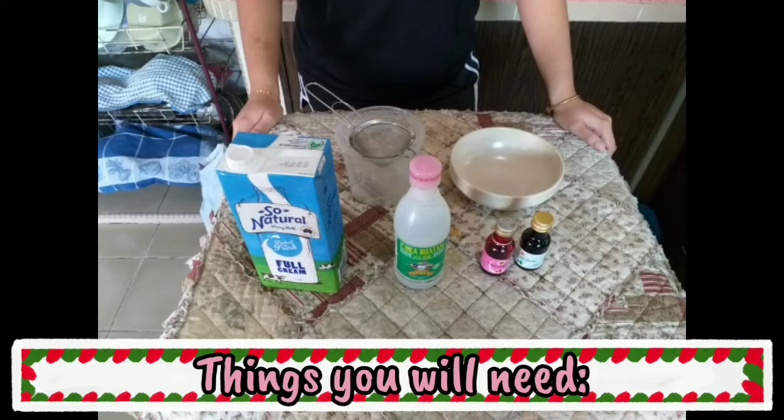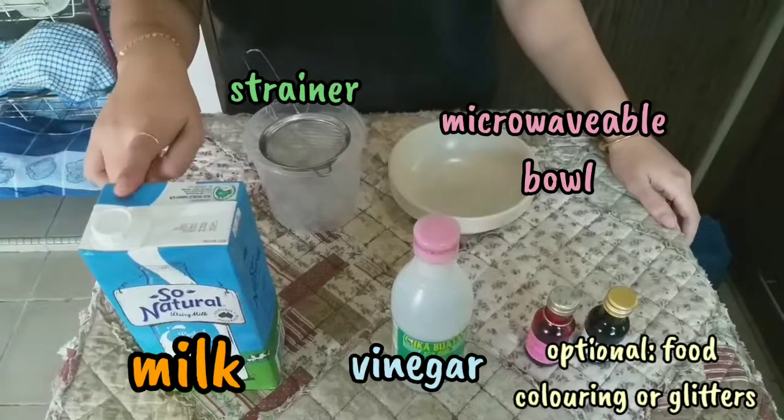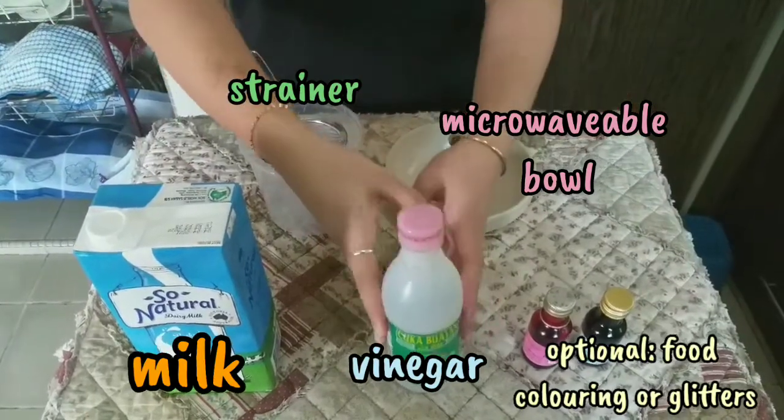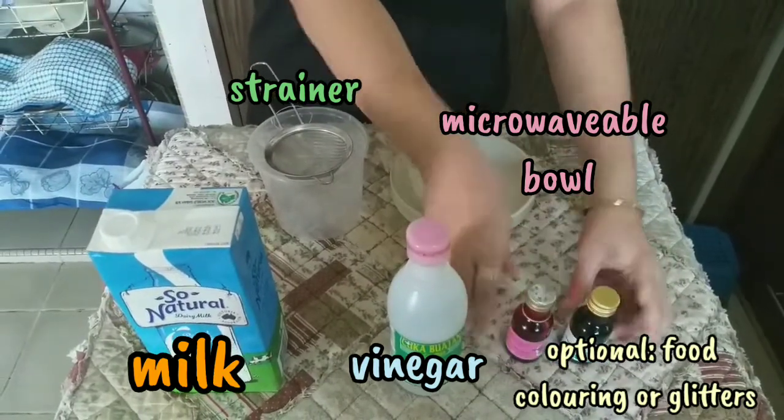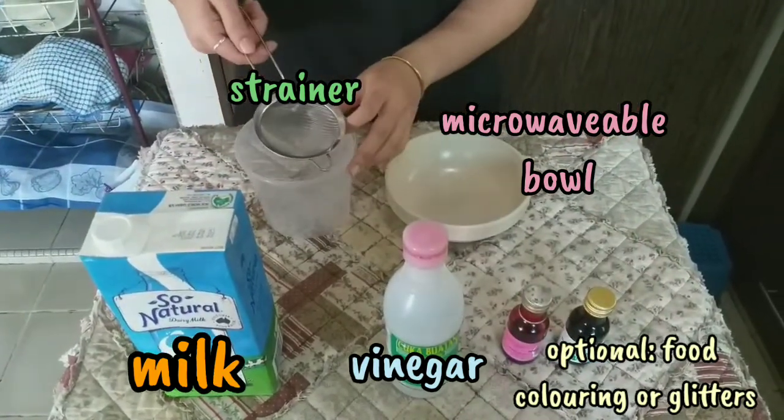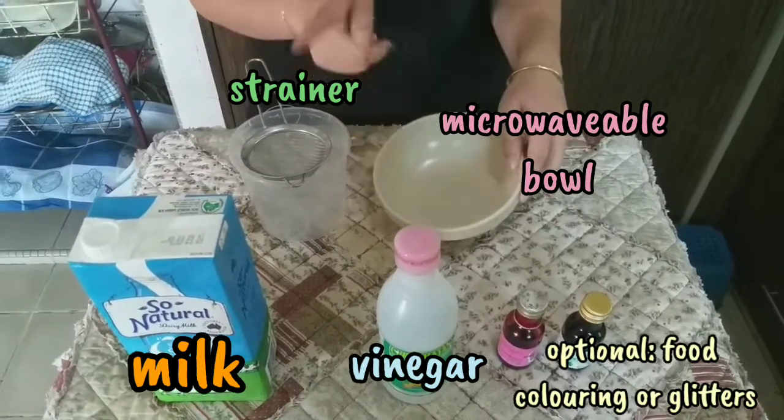Things you will need: milk, vinegar, optional food coloring or glitters, a strainer, and a microwavable bowl.